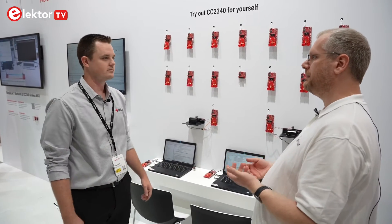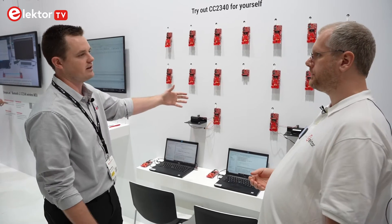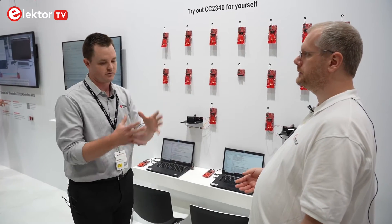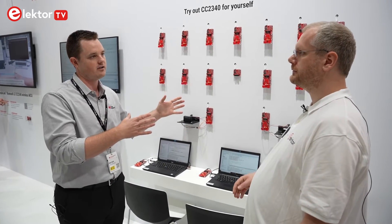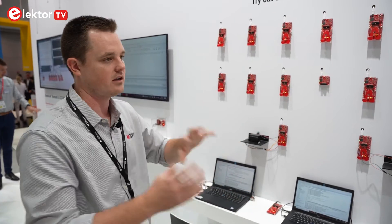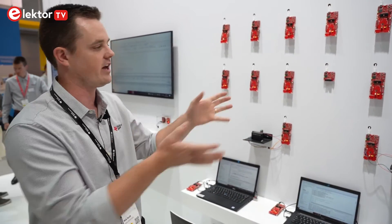And software-wise, how do you support people in terms of SDK and software? So we have a royalty-free SDK, and what's also great is this Bluetooth stack is homegrown. We released the first Bluetooth wireless MCU to the market over 10 years ago, and since then we've continued to grow and evolve our Bluetooth stack. So you get all of that royalty-free — examples, training, and an IDE — all included.